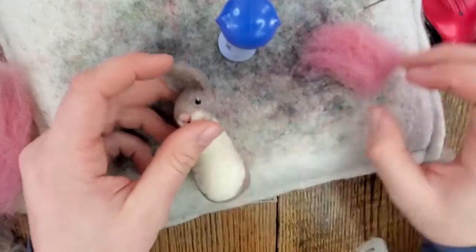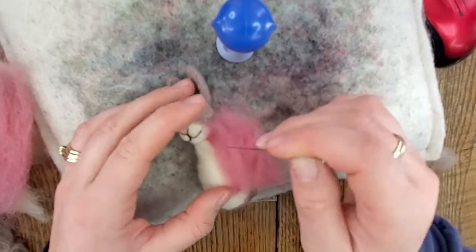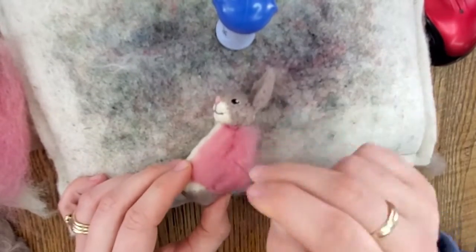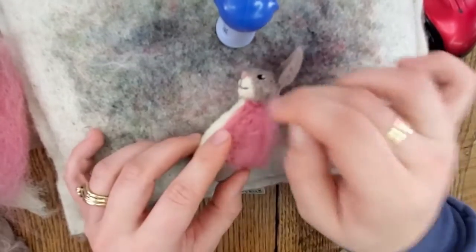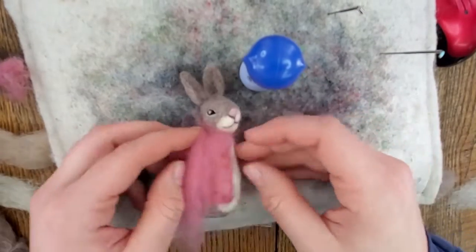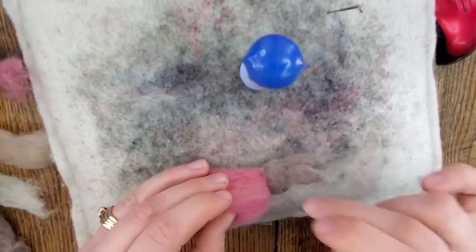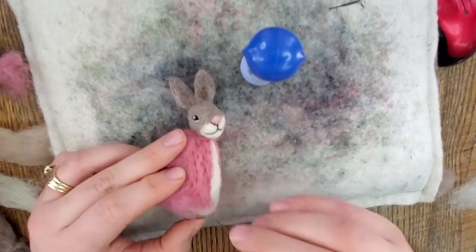Now we're going to start adding our little jacket to the rabbit. Bring it down from the neck in a straight line down almost to the bottom of the belly, then take it all the way around the backside of the rabbit. Use quite a bit of pink wool here — I used a lighter pink, but you can use any colors you want. Just keep adding, going around the edges, all the way around the whole backside of the rabbit, leaving about a half inch to three quarters of an inch from the bottom of the rabbit to the bottom of the jacket.